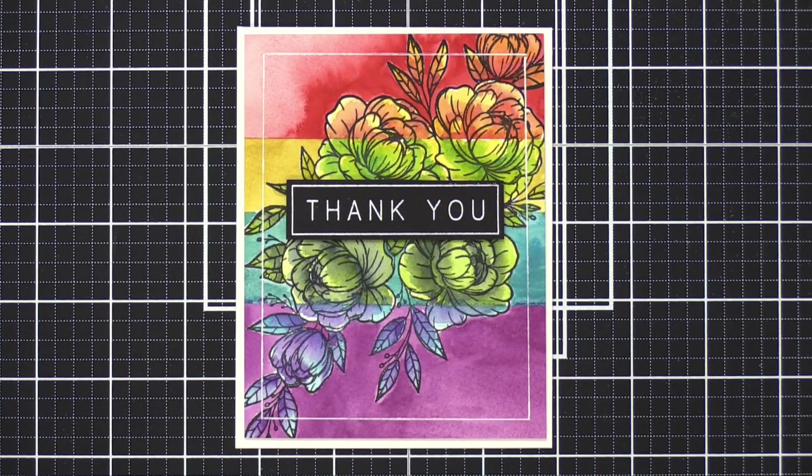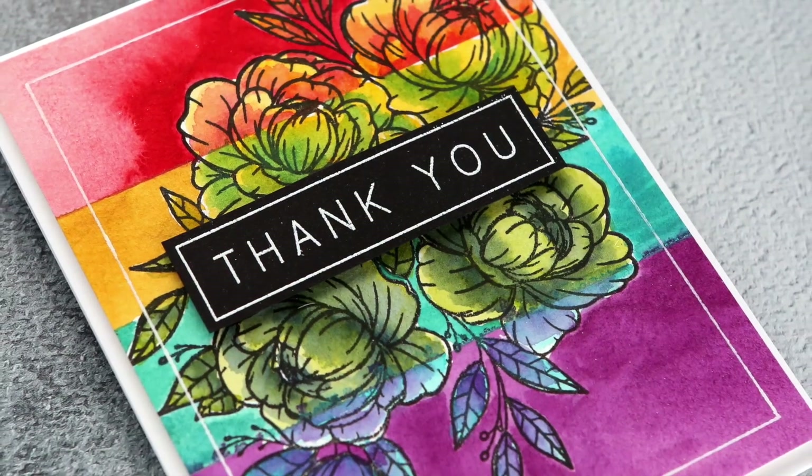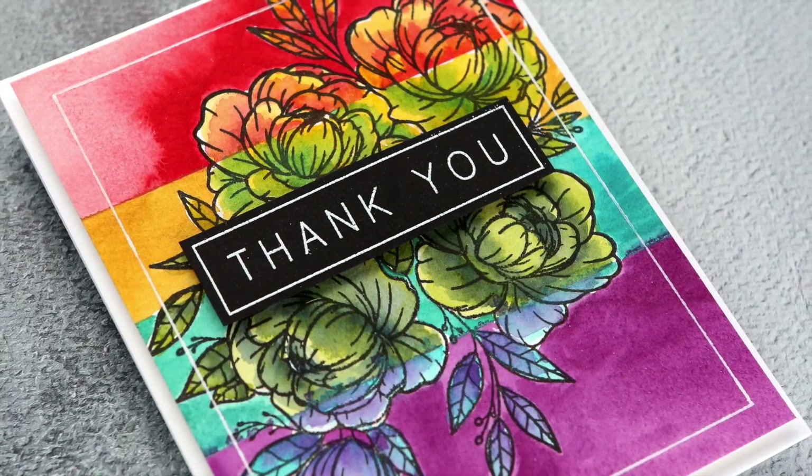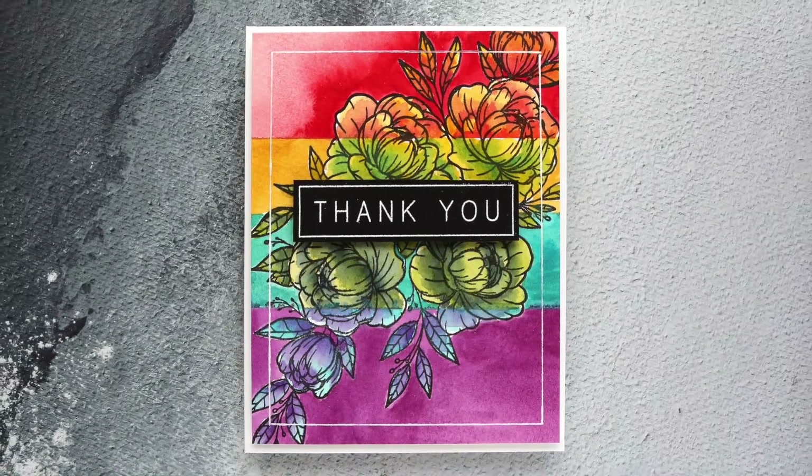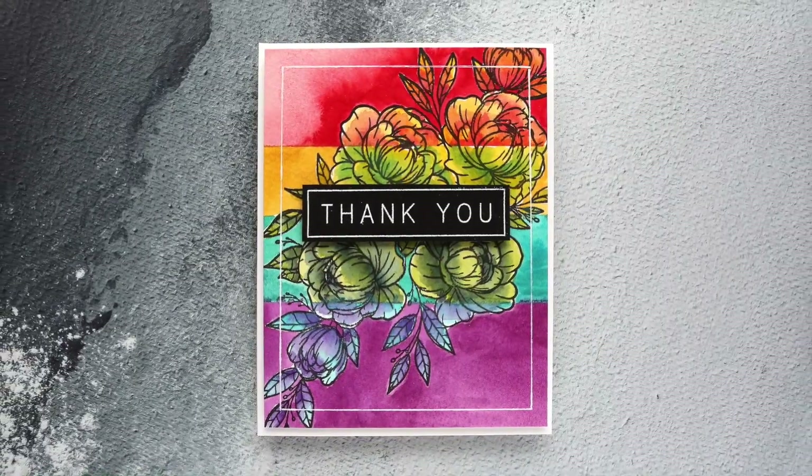That is the finished card for today and also for this month-long challenge. I really enjoyed this challenge — it really stretched my creative muscles. I'm going to do a recap in my next video just giving you my thoughts on this particular challenge, so watch for that very soon. Thanks for watching, and I'll catch you guys in the next video.